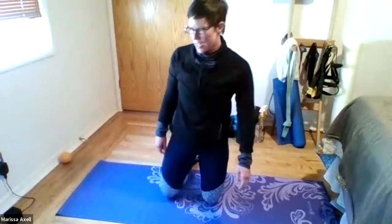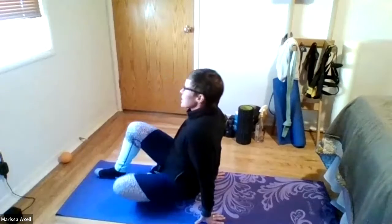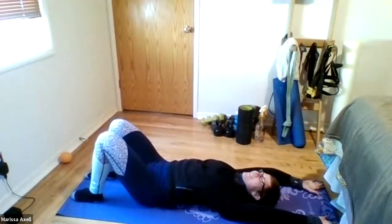Excellent work. All right, this time we're going to do our I, Y, and T on the floor, pressing into the floor instead of overhead. So it goes like this — on your back. Five. So you press the backs of your hands straight into the ground.